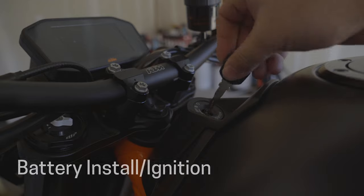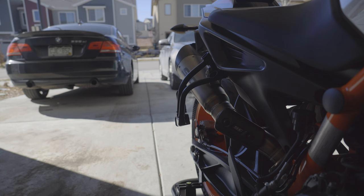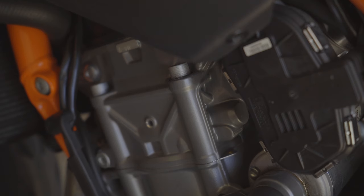Take your battery off the charger, get it installed, and fire up the bike. There are several things you're going to be listening for: any lumpiness, if the bike shuts off, or any fuel starvation — both would indicate perhaps a spark plug or a fuel filter issue.